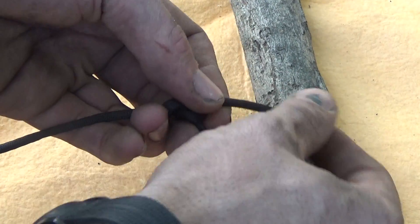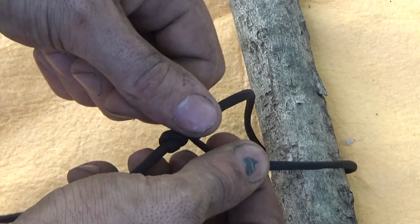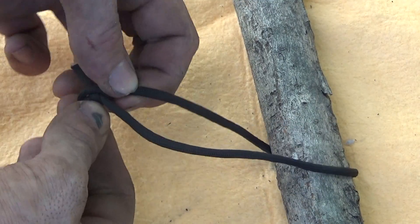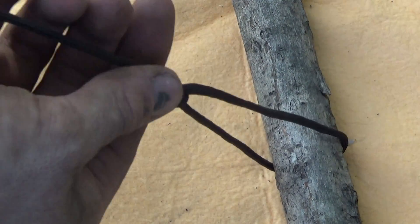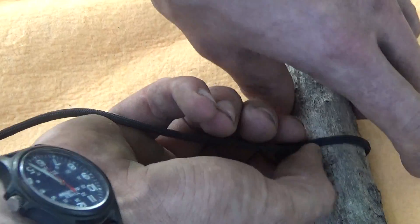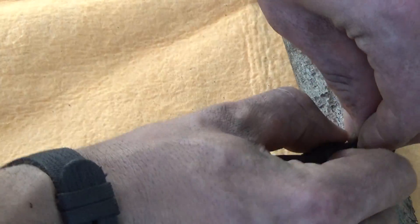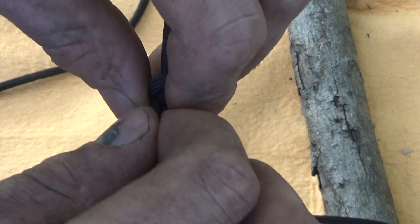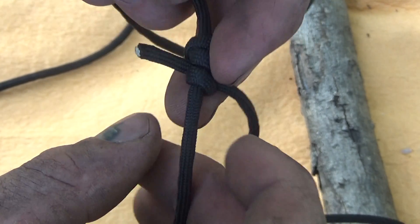It's a little difficult on paracord — it works a lot better on stiffer lines that don't slip and slide as much because it needs some friction. But this knot is made to slide, so you can cinch it up. If you've got a stake in the ground, you pull it as far as you need to tighten the rest of your line.